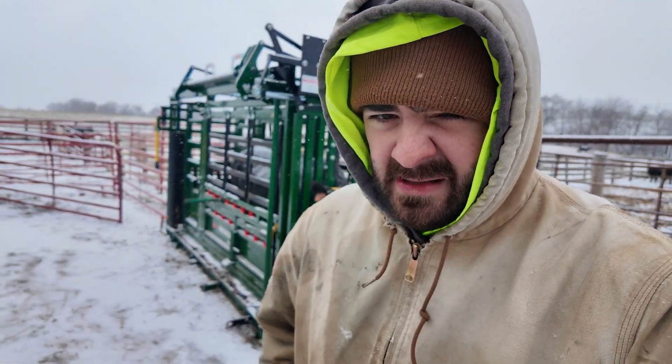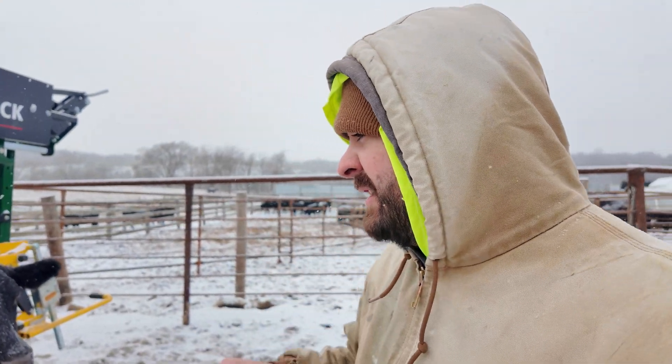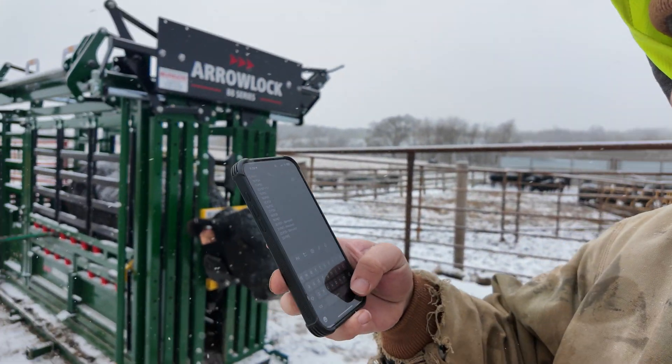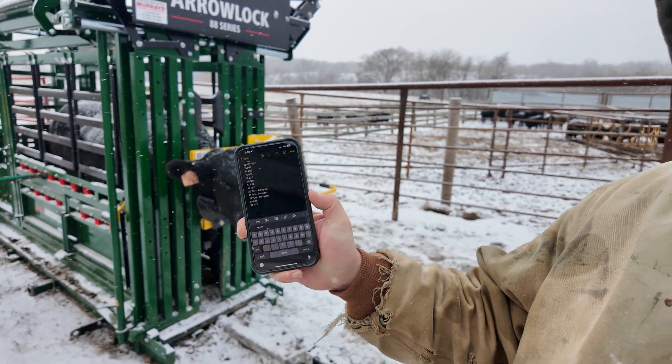When you send these samples in, this is the BioPryn blood test. What you need to do is start a numerical order of the number of cows you've run through. She is number 24 and she's going to be the 23rd run through, so she's sample number 23. I'm going to write that down in my app — cow 24 is P23. That's all you need to do so that when you submit the blood samples on paper, they have a sheet where you fill out what number's what. It's a redundancy for the lab so samples don't get switched up.